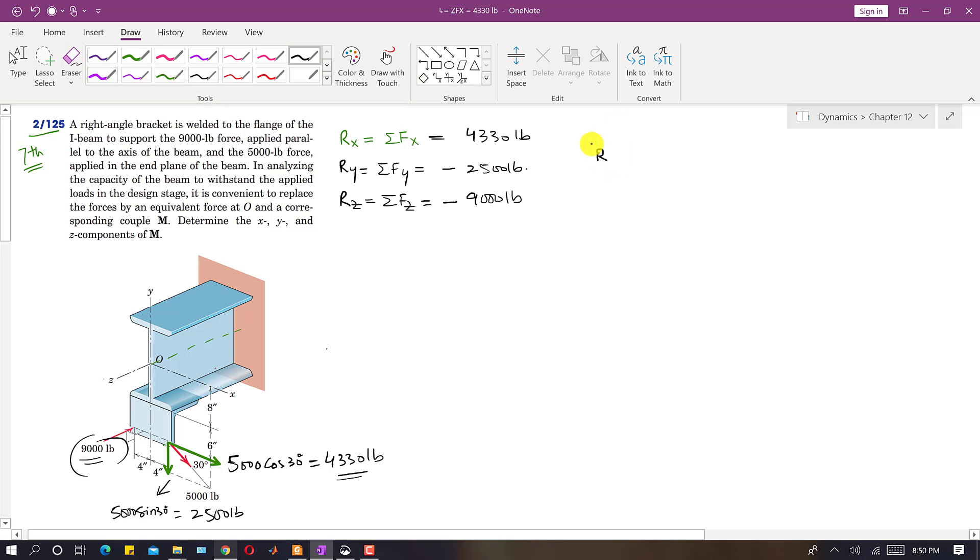Writing the resultant force vector that replaces both forces at point O: R = 4330i - 2500j - 9000k pounds. This is the force vector at point O.